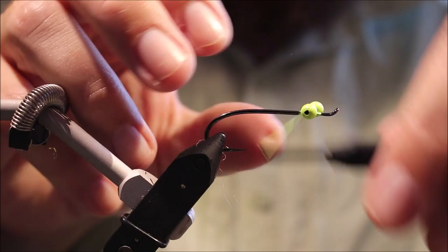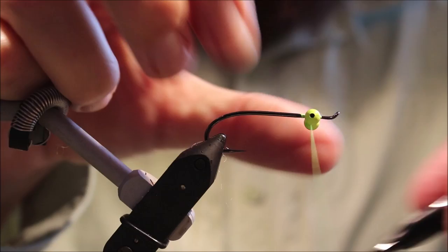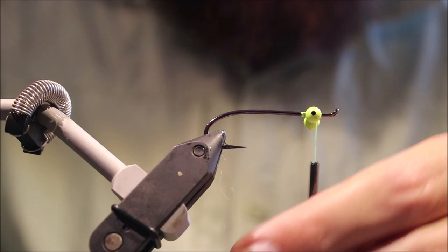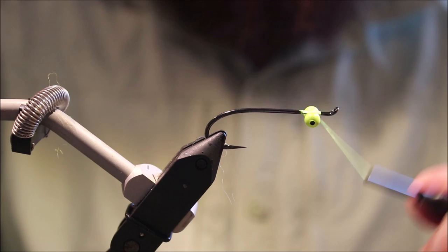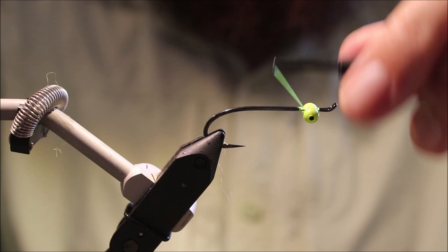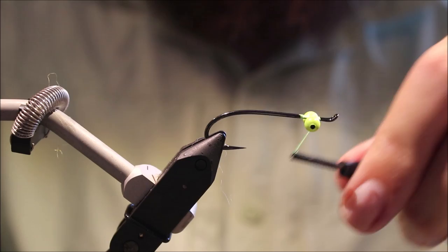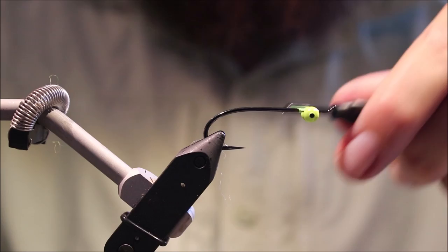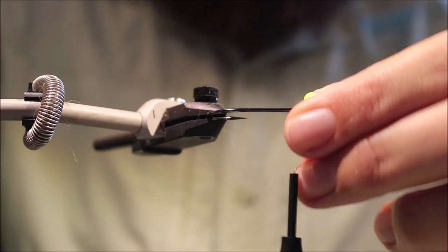I'm going to tie in a pair of bead chain eyes, making sure they're on the underside. Take several crossing wraps through them, just check and make sure they're aligned nice. I'll take some wraps between the eye and the shank, then over the eye, and come in with a few locking X wraps and a few between the eyes and the shank again.